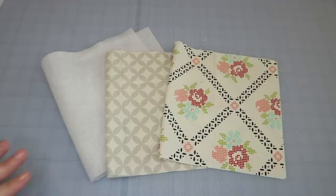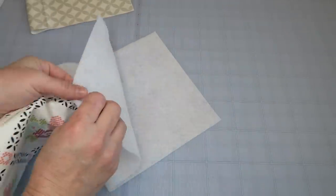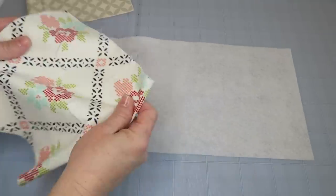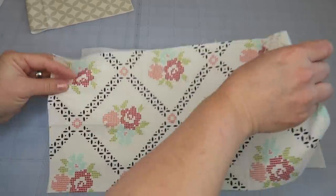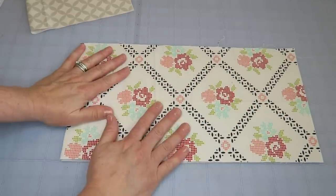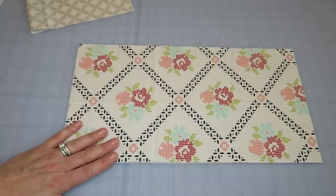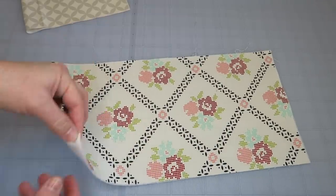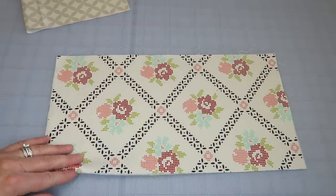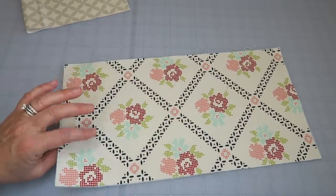We're going to start by preparing the outside of the case. I've got my outside fabric, my lining fabric, and my fusible fleece. Set the lining aside and follow the instructions on your fusible fleece to attach it to the outside fabric — one side is smooth, the other is lumpy. Just lay it across and press your iron down for about 10 seconds, keep moving it until it's completely adhered. If you don't have fusible fleece, regular quilt batting works fine — just run some quilt lines to secure it.